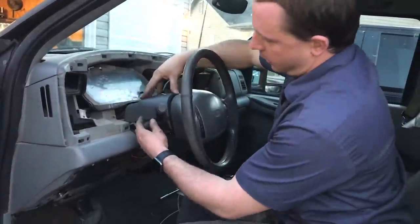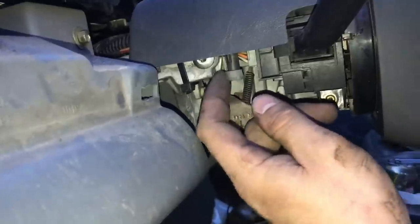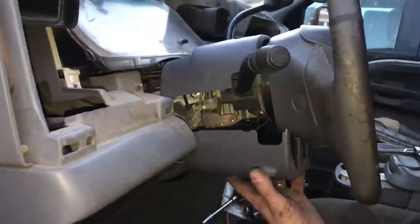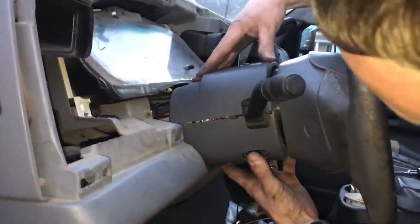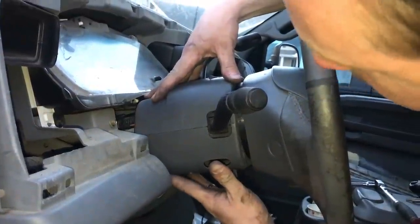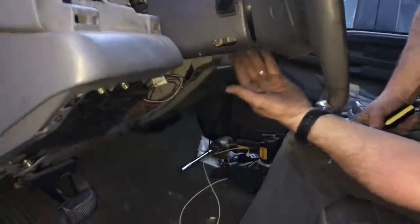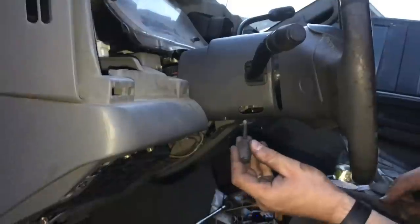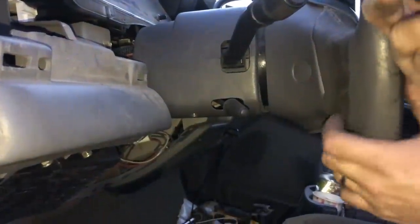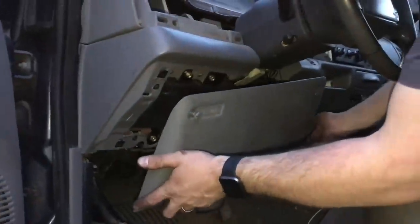Now you're going to want to secure the column cover trim pieces. The top one goes on first — this is always a pain. If you line up the two little screw holes on either side it'll go on a lot easier. Then take the bottom piece and this just slides up right into place, going in a lot easier than the top one. Tighten up the three screws that hold the column cover pieces in place. Reinstall the column tilt lever — it just threads back in. Then push the little ignition piece back into place. Reinstall the fuse cover.